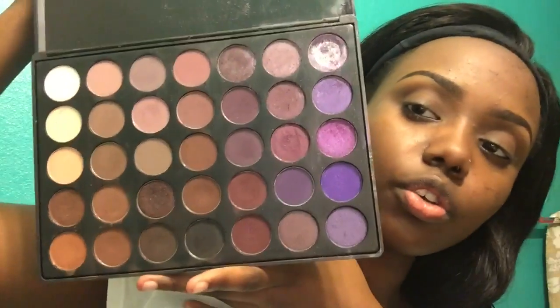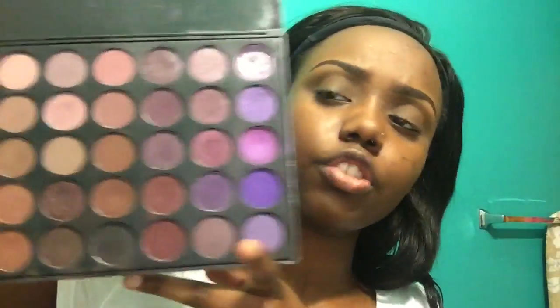Next, I'm going to go into my Morphe 35P palette. I think you guys know I love this palette — I can use it for anything. It's like $22 on their website if you want to check it out. I'm going in with this maroon shade just to give it a little more color. I'm doing a gold look, and I think gold and maroon go great together. I'm going to work that into my crease using a back and forth motion, just about halfway in.